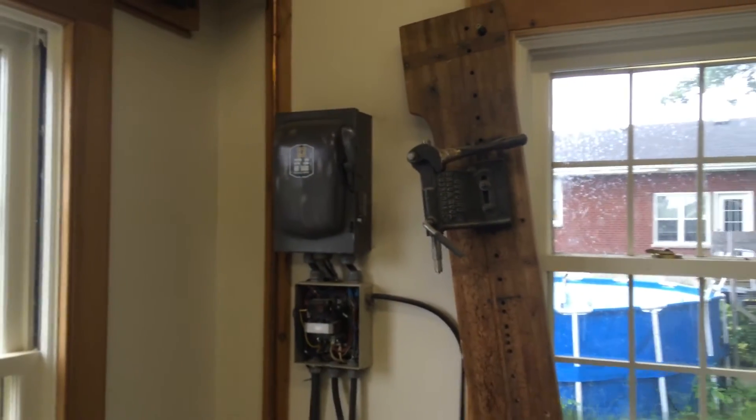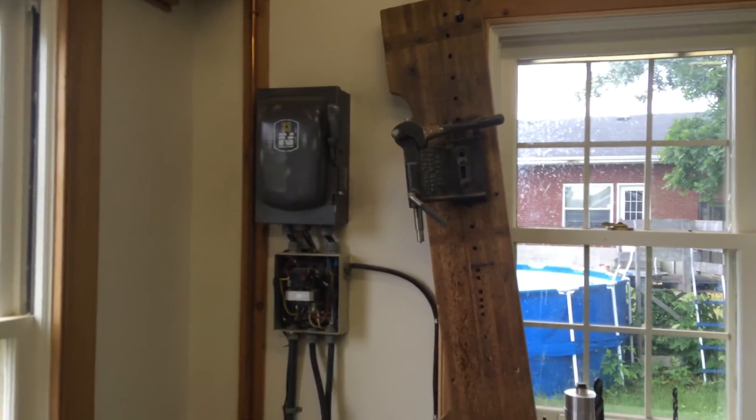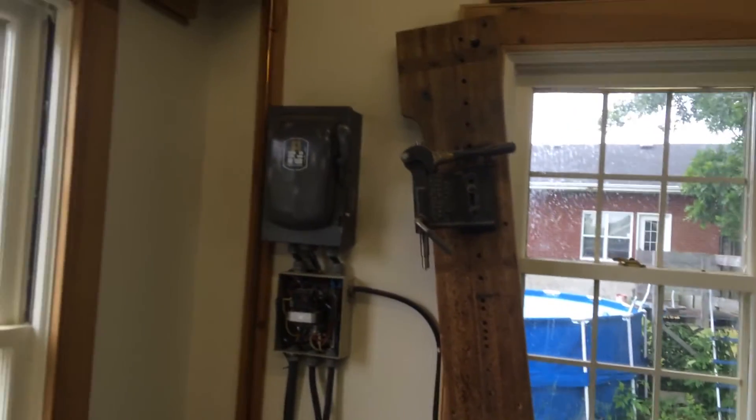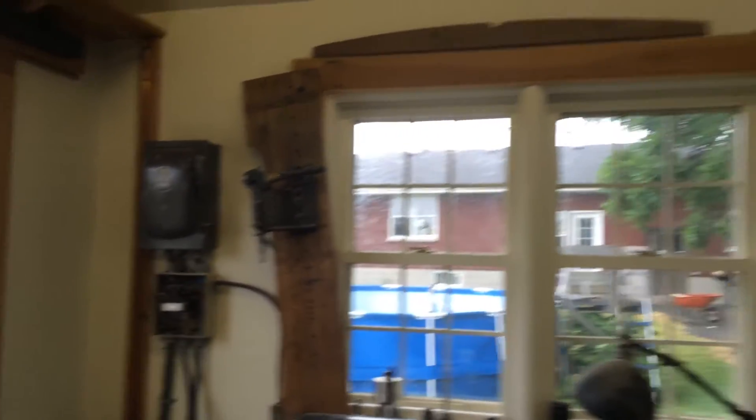I love the Square D disconnect enclosure. It gives me strain relief and it just definitely looks vintage and quite attractive, and is easy to access.